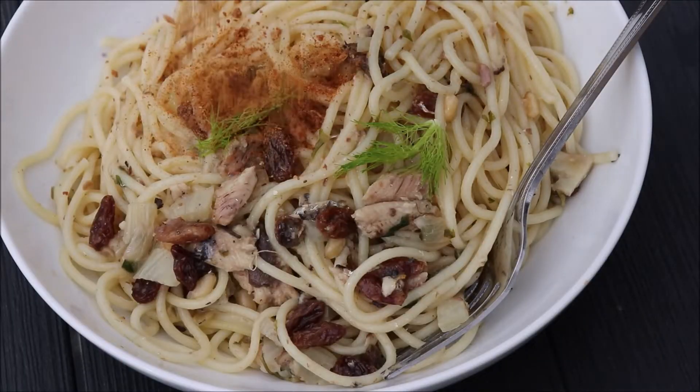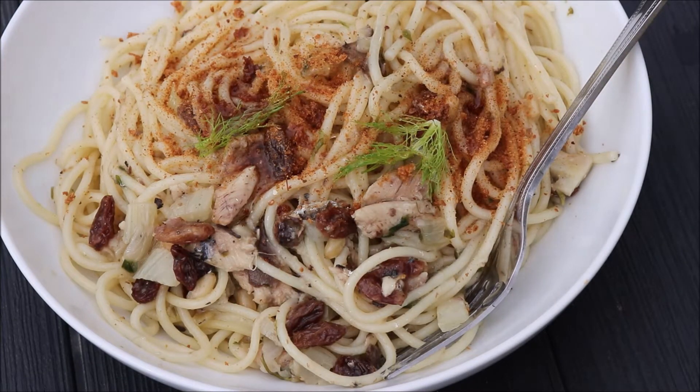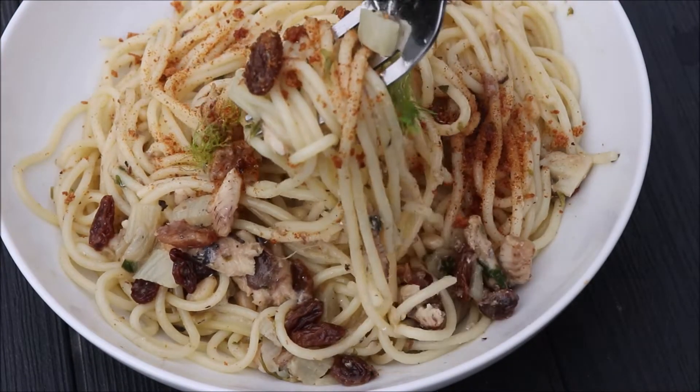Hello and welcome back folks. I hope that all's well with you. If you're like me, you probably have some tins of sardine lying in your kitchen cupboard that you're wondering what to do with. Well if so, I have this recipe idea for you and that's this sardine and fennel sauce with spaghetti. It's easy to make and it beats the usual tin sardine sandwiches which I usually end up making. So if you're ready, let's go!